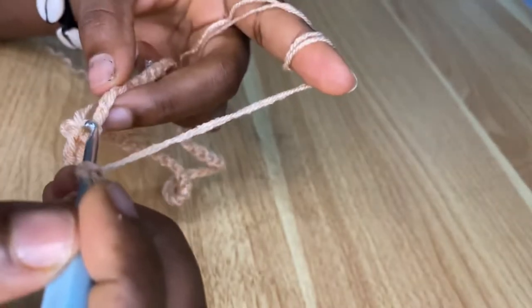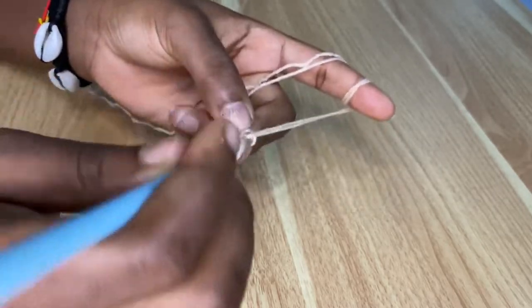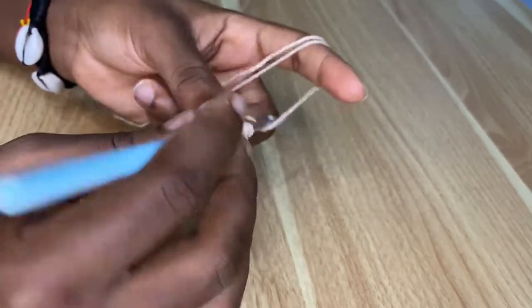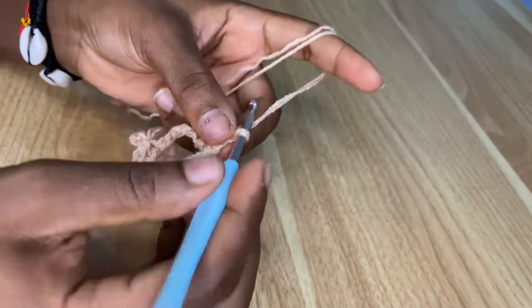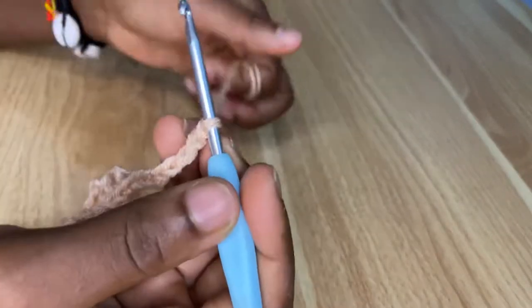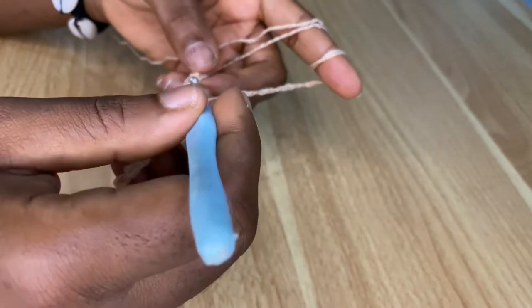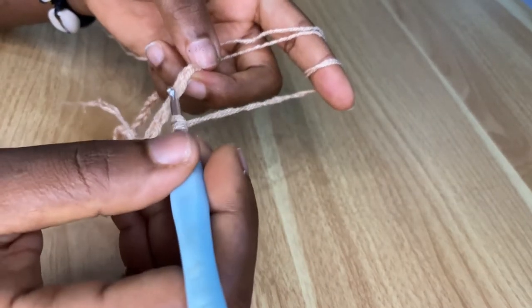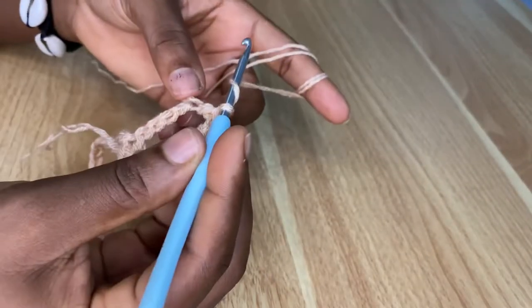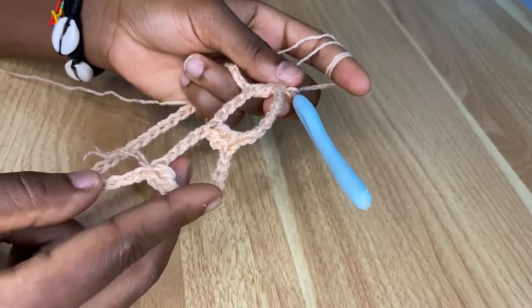Yarn over, count four — two, three, four — and double crochet in the fifth chain. Make another double crochet in the same space. The pattern is: chain nine, skip four chains, make two double crochets in the fifth chain. Let me repeat: chain nine, skip four chains, make two double crochets in the next chain — that's the fifth chain.